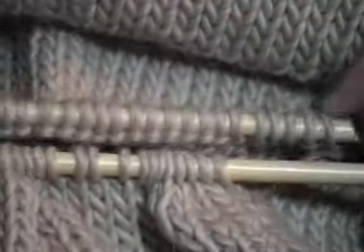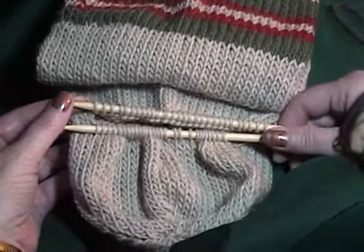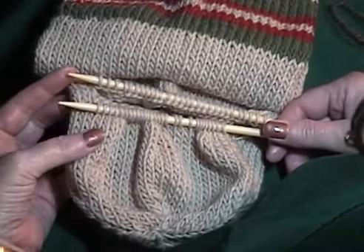This will help prevent a hole from forming in the gap between the needles. Now you'll follow the pattern directions for distributing the stitches and knitting the heel. Heel shaping is usually done exactly as for shaping the toe of the sock.